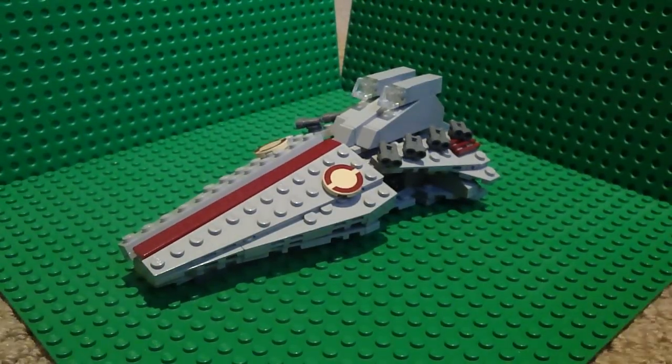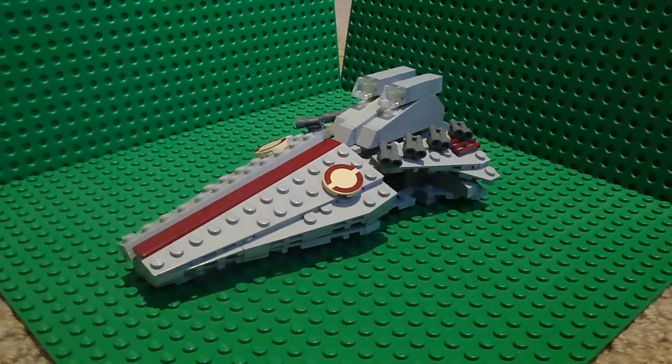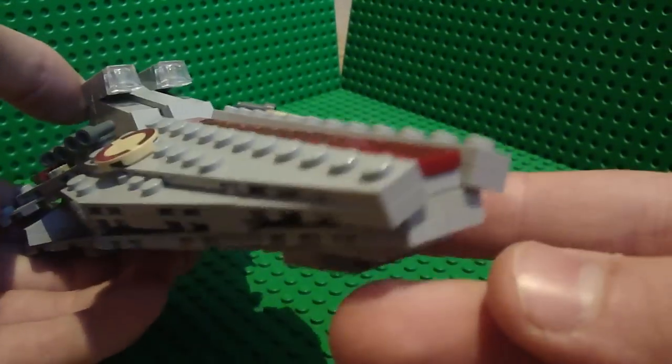Hey guys, WJProductions11 here, and today I'm just doing a video on my new, updated, LEGO custom LEGO Venator Class Star Destroyer.